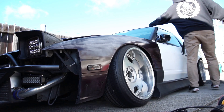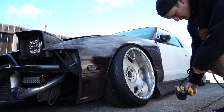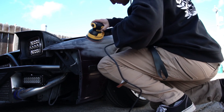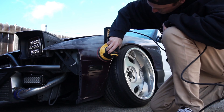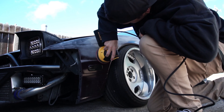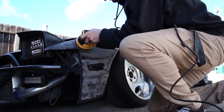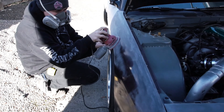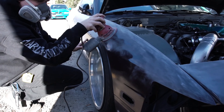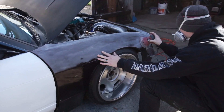On this front fender we're going to start out with the Diablo sand net 220, hit the whole fender, follow it up with a 1000 grit, and then clay bar it, then wipe it with isopropyl — just to try to get the wrap to adhere to it the best we can. Jacob's doing the same on the other front fender, hitting it with the 220 and then staging it out to higher grit and cleaning it off before laying down the wrap.